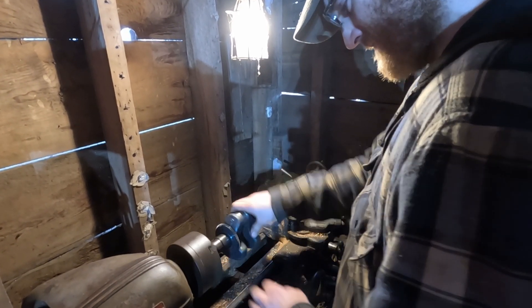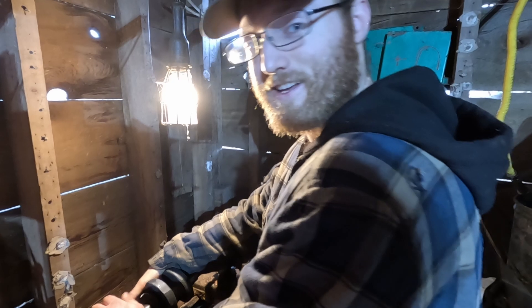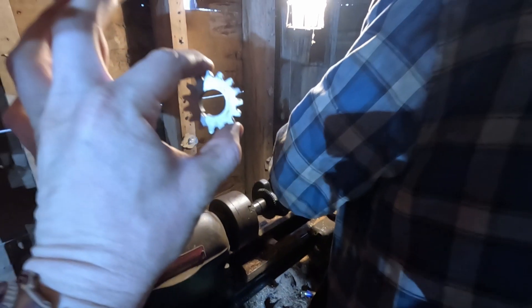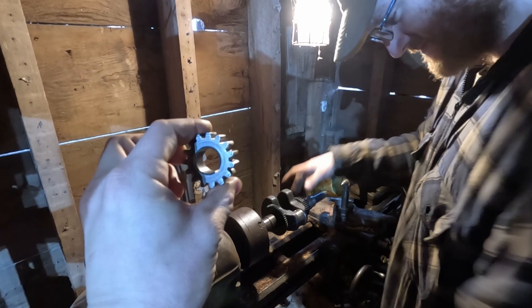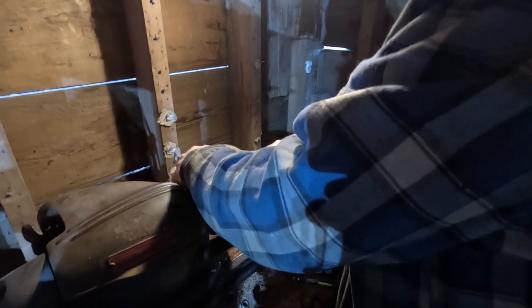Hello everybody, we are back doing some more stuff for our diesel-powered C10. We've got the man of the hour himself, Diesel Dave. We've got our crankshaft on the lathe and we've got to turn it down so we can fit this bad boy in — this is the input sun gear for the C10. We've got to let it rip; this is the hard part of everything.